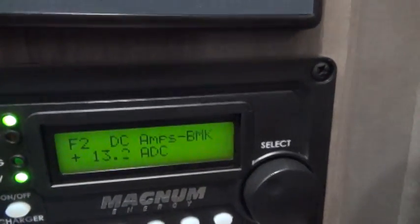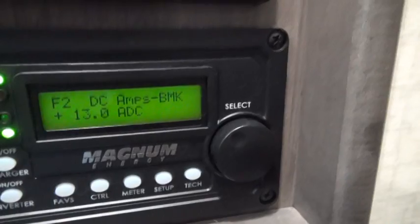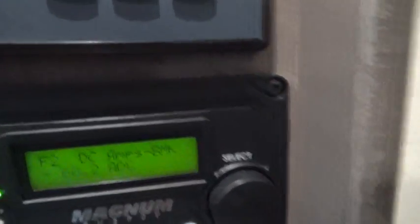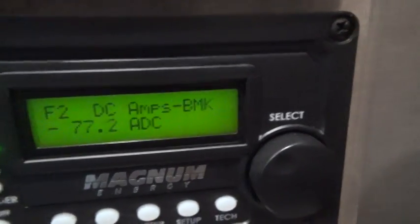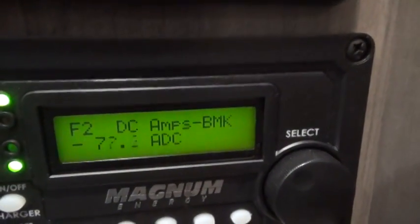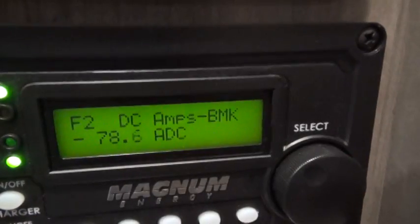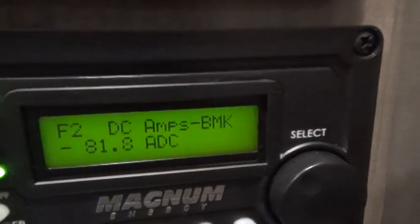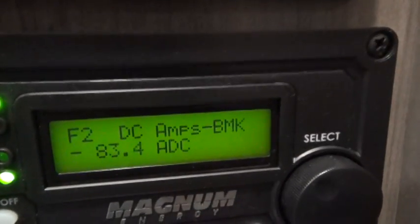Now, about the high-amp appliances. Right now I'm going to turn on my pizza oven, which is a very high-amp appliance. You can see that the plus 13 suddenly goes to a minus 80, and it'll work itself up to about minus 100 or so.